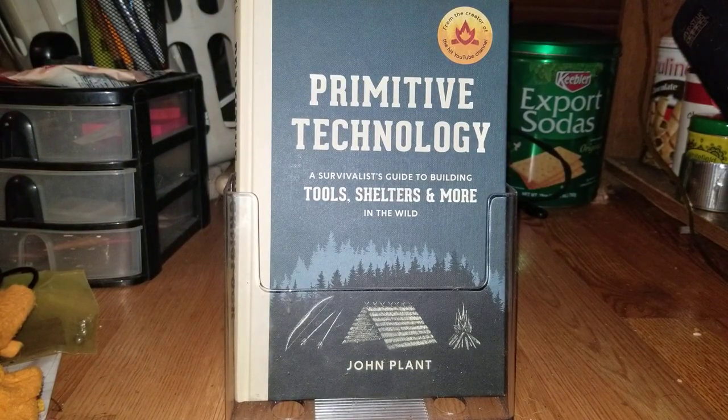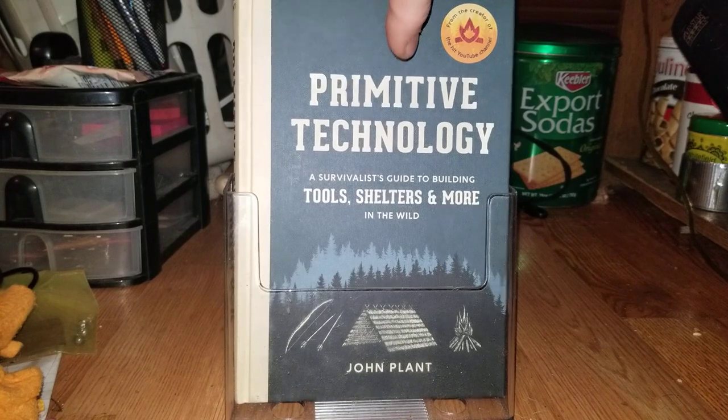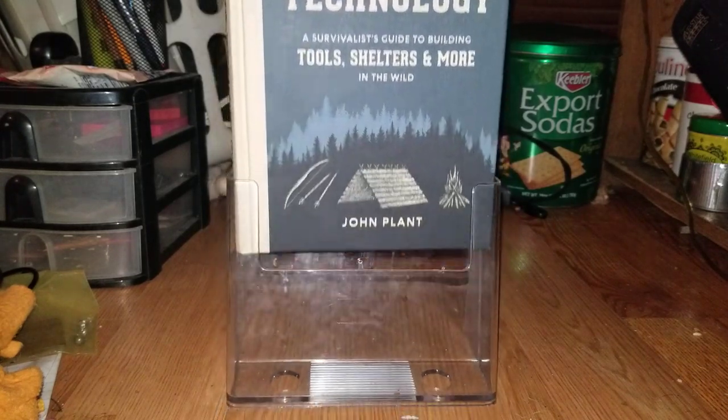Hey everybody, how's it going? This is Sam at Backcountry Runaway. I was just in the middle of organizing gear and going through stuff, and thought I would do a quick book review of Primitive Technology by John Plant. It's a really really good book that just came out not long ago. He has a YouTube channel also called Primitive Technology — you should definitely go check that out.